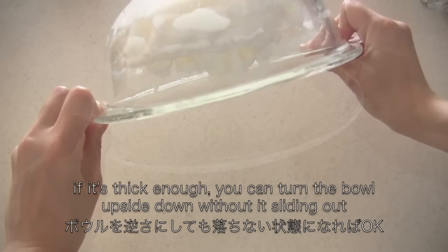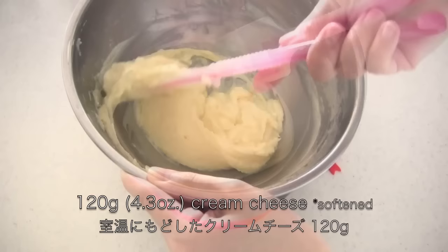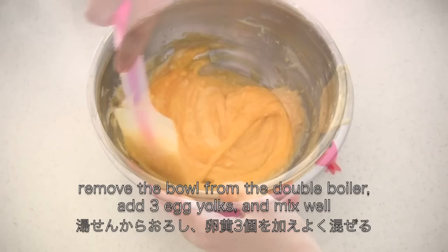If it is thick enough, you can turn the bowl upside down. Now back to the chocolate — mix the chocolate until smooth, then add the cream cheese and melt them together. Now remove the bowl from the double boiler, add three egg yolks, and mix well.